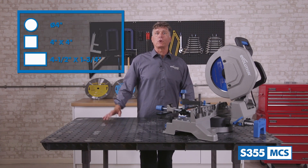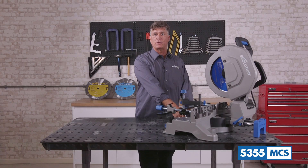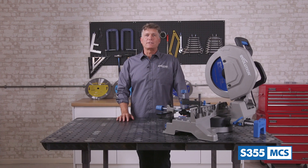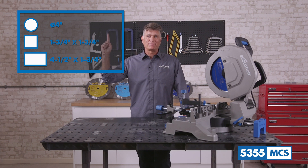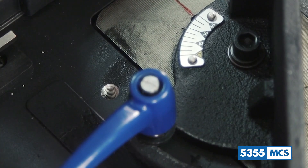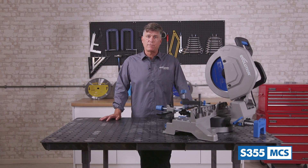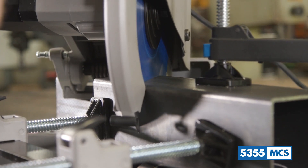At 45 degrees left, it will cut all these materials to these capacities. There's also a thumb lock lever so you can lock any specific angle between 0 and 46 degrees in place. At 45 degrees to the right, this saw is capable of cutting the same types of metal stock to these capacities. Another advantage of this mitering base is that no matter which angle you're cutting, the workpiece is always locked in place on the working area — unlike a standard chop saw where adjusting the vise also changes the angle of the material on the base, which can cause issues when working with longer sections of metal. Alleviating this issue is a great upgrade of user safety considered in the design process of the S355 MCS.